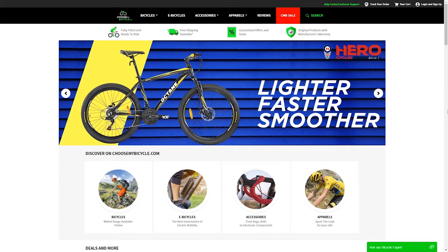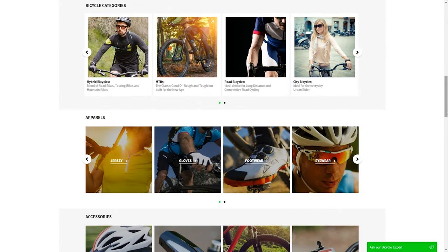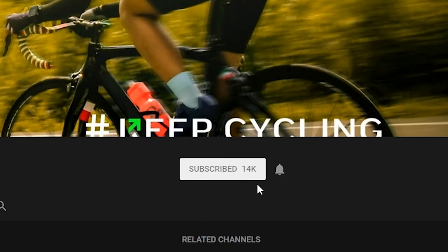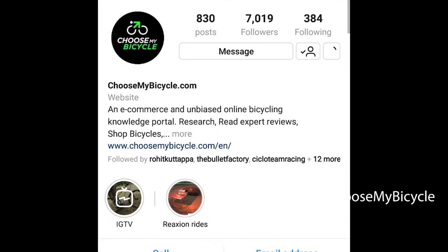To know more about this bicycle, check out our website choosemybicycle.com. If you like the review, drop in a comment, give us a thumbs up and subscribe to our channel. Follow us on Instagram and Facebook for the latest updates on bicycles.